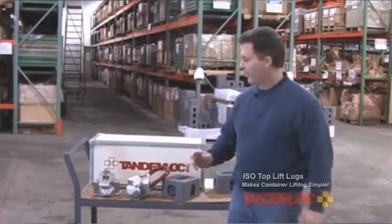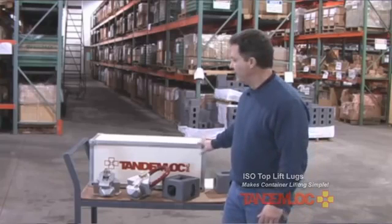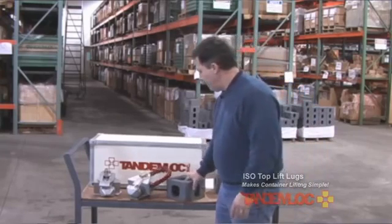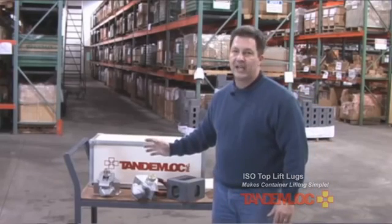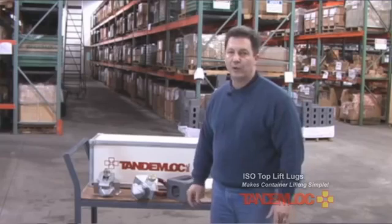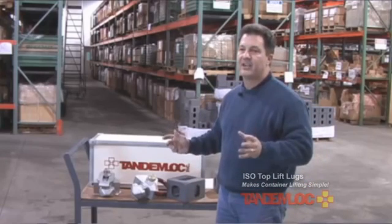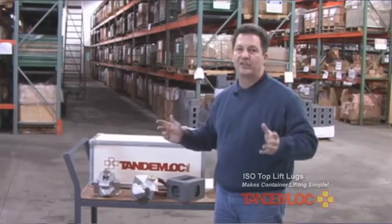Before we get into the lift lugs, I'd like to talk a little bit about the cargo container and specifically how a cargo container is supposed to be lifted. Cargo containers are controlled by an ISO standard that is recognized worldwide, and the significance of that standard is to ensure that containers are handled the same way regardless of where they go.